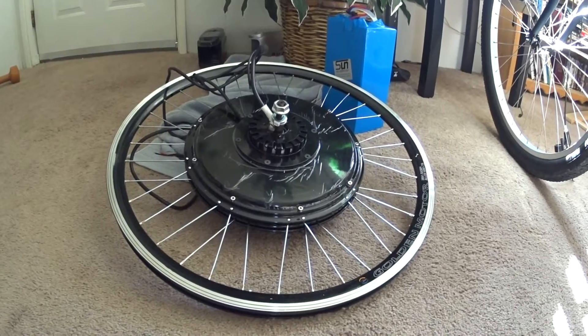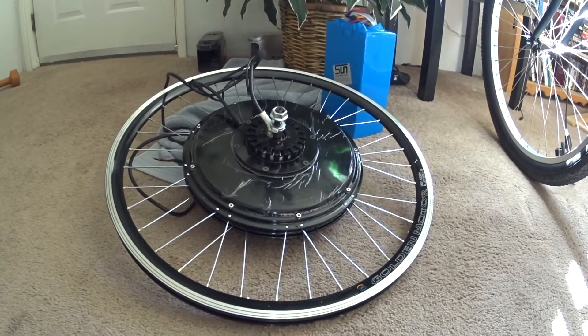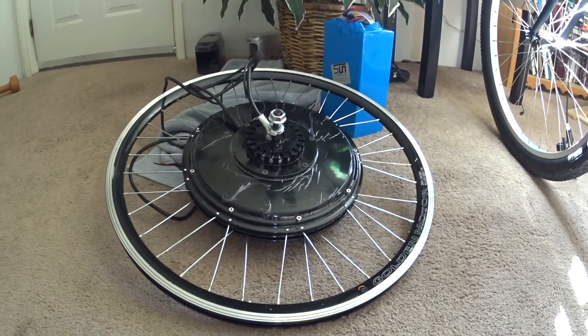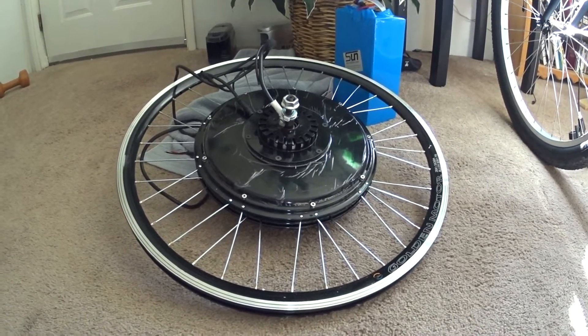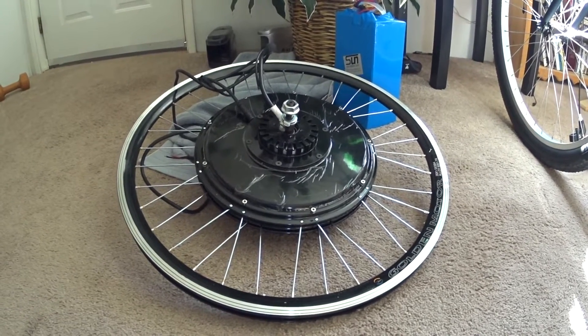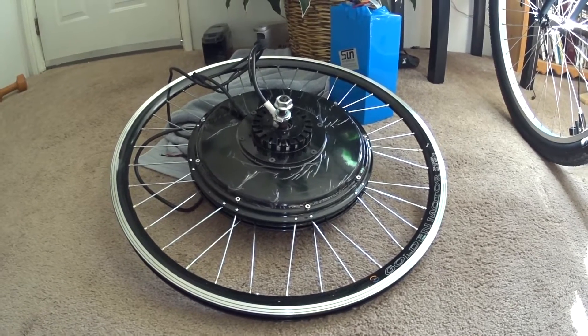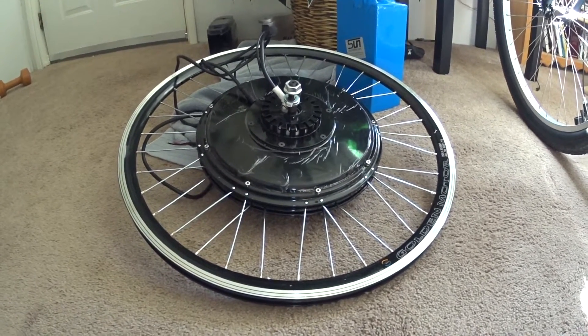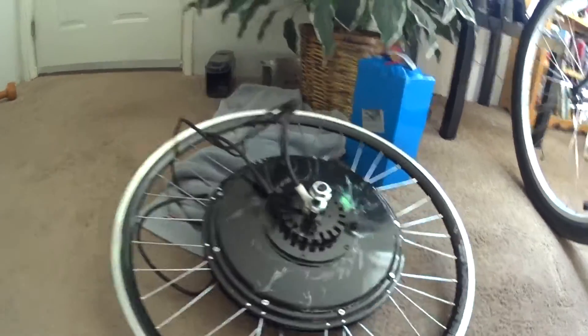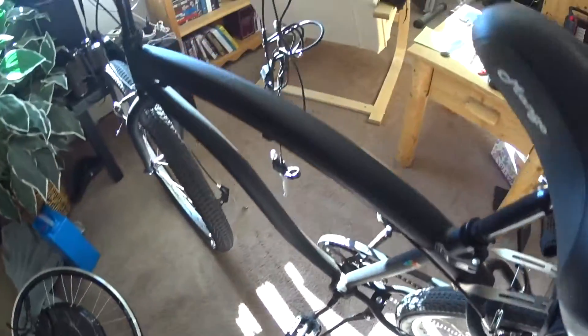This is a Golden Motor hub motor and there's a Chinese LiFePo battery in the back. These are basically what's going to be installed, except the actual motor is a front hub motor, not a rear hub motor. It comes with a motor laced into a hub — this is a 26-inch hub — and you get some cables, all with connectors on them.